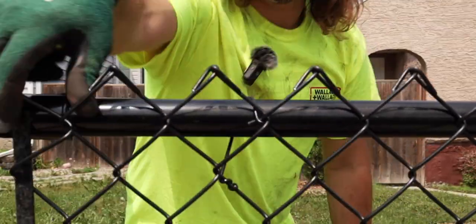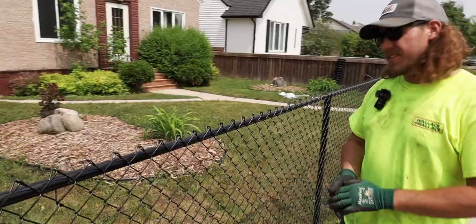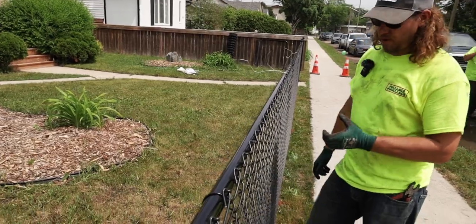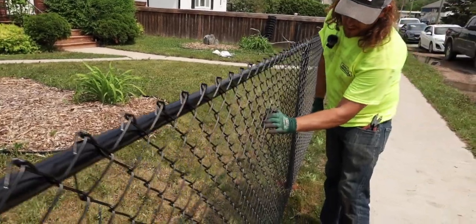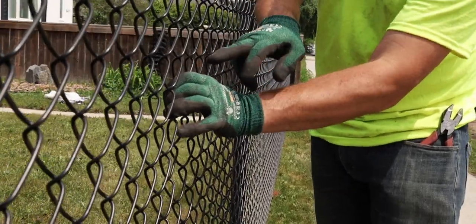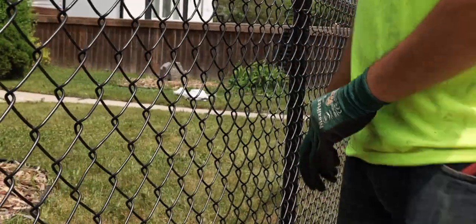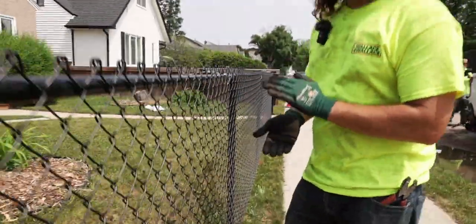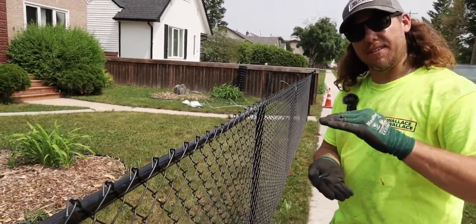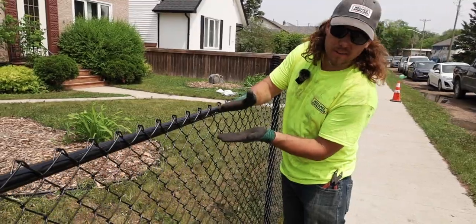Once I know my height is set and good, I'm going to tighten up my nuts and bolts. One thing I did want to mention about getting that tension: what you are looking for is to take one hand and squeeze the mesh together. You want to see a little bit of flex in there, but not too much. You don't want to be able to pull them right tight together. But you also don't want it to be so tight — if you tighten it too much, you're actually going to shrink the height of the fence and these diamonds are no longer going to be a diamond, more of a rhombus shape.